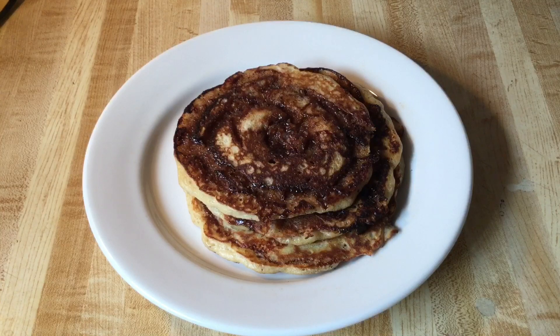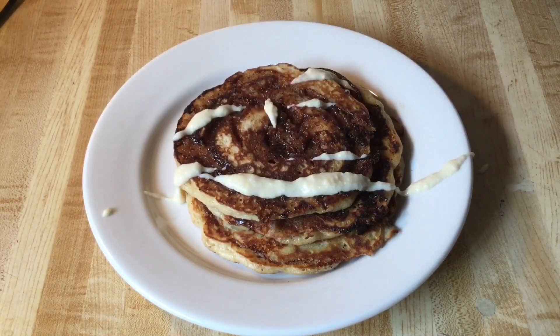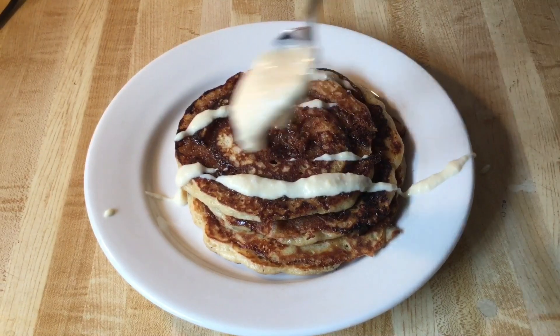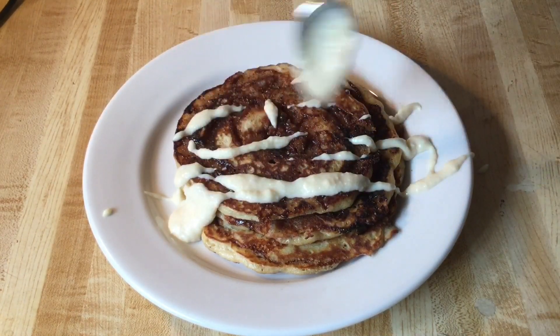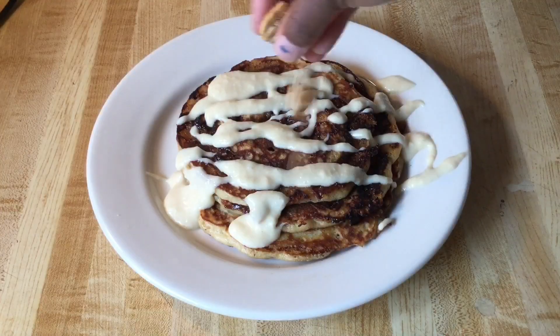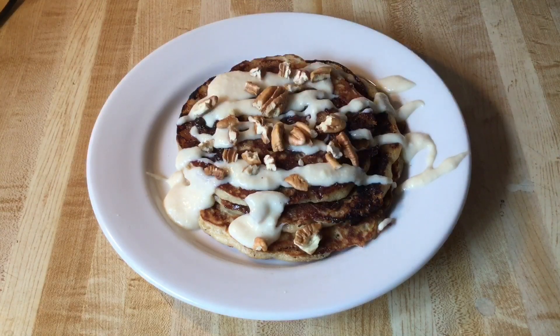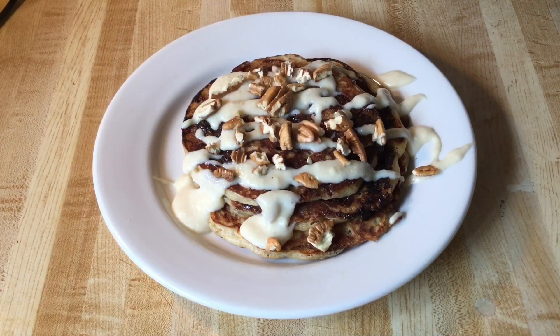All right my friends, I'm through cooking my pancakes. I have three on my plate — now it's time for the final step: drizzle with the cream cheese glaze and some chopped pecans. Just like that — isn't that pretty? And there you have it my friends, cinnamon roll pancakes!